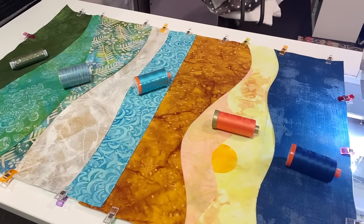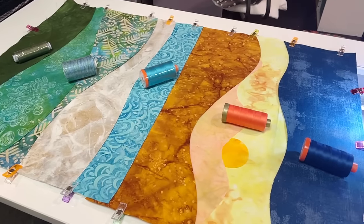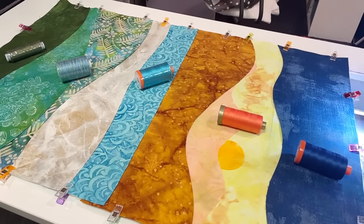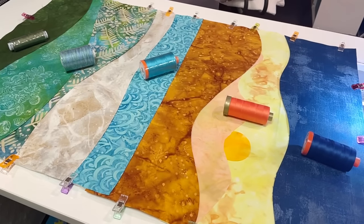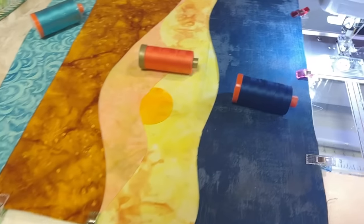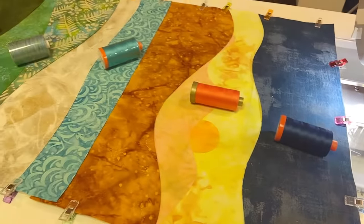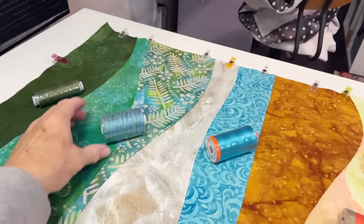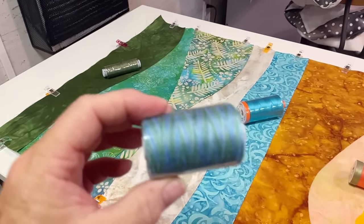We've got all these beautiful threads down in our drawers or up on the wall on a pretty rack — but do we really use them that much? Probably not as much as we should be. We tend to stick to our whites and ivories and grays and blacks. But here's your opportunity — get those things out and we're going to use them. You've got to change your thread out a lot, but you don't have to change your bobbin. We're going to do some pretty stuff on here. I even got this one from Temu a long time ago and never did figure out if this thread was any good — so we're going to find out today.